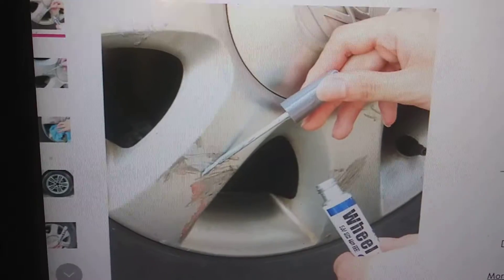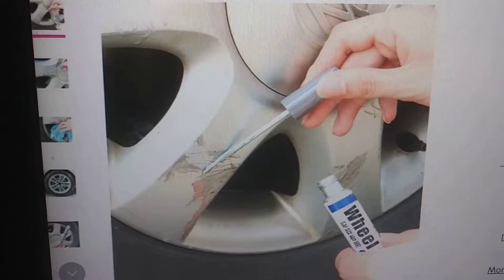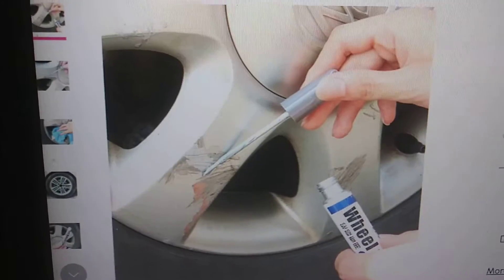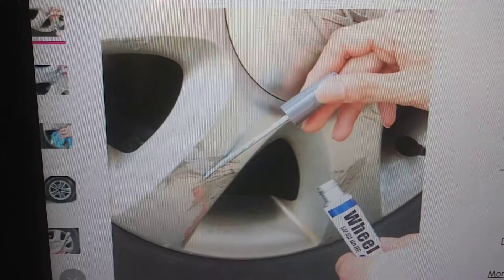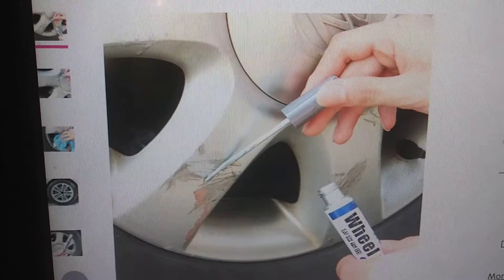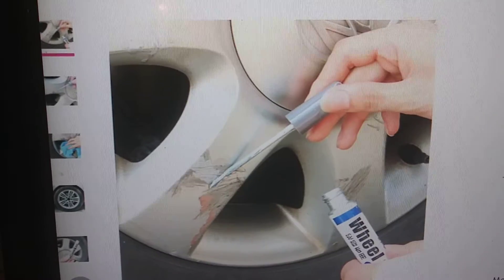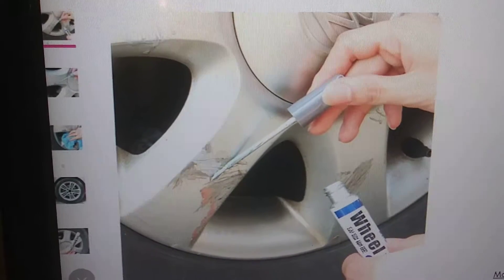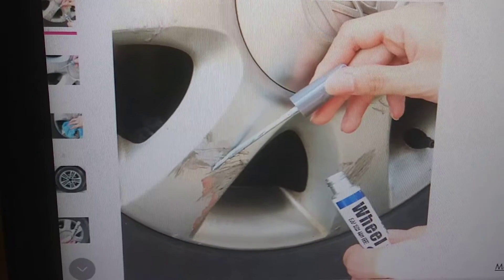A beautiful wheel is an unscratched wheel. Where do scratches come from on your wheels? They only come from one place: curbs. You pull in and hit a curb, get a scratch.